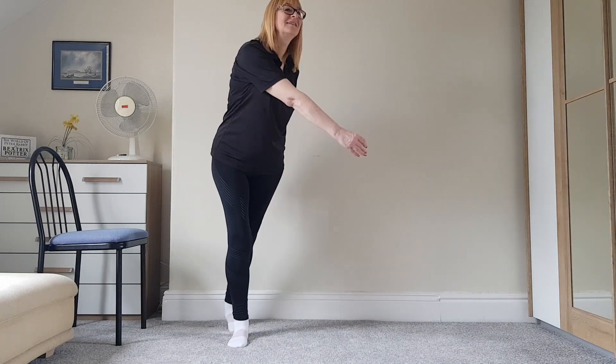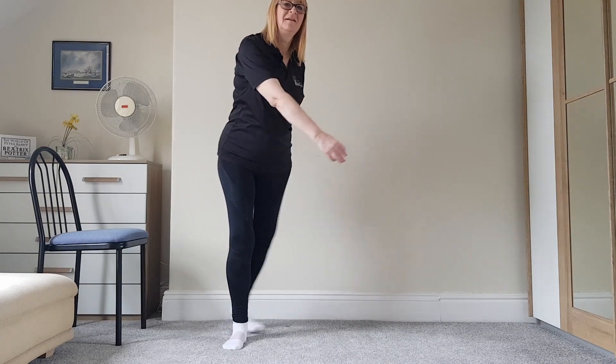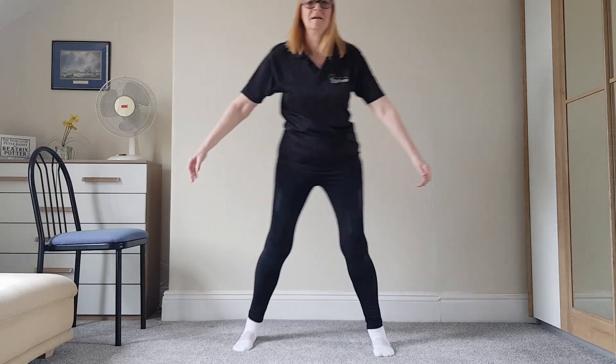Bring your foot behind like that — brilliant. Now Jeanette's had a double knee replacement so she doesn't have the same range of motion as most of you will be able to have, but this is great for your balance, stability, and a really good way of just getting the body moving again.